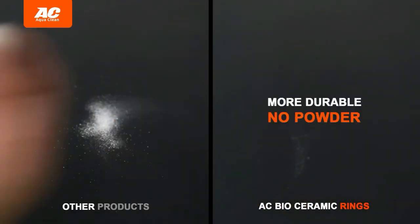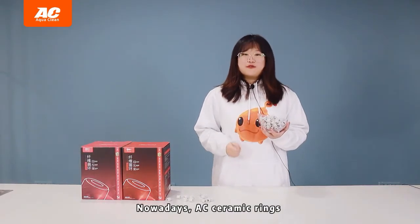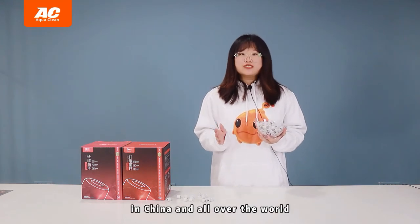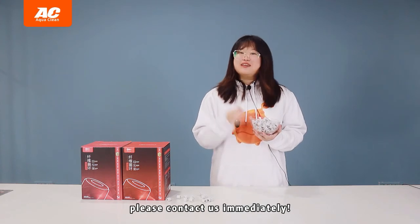Our ceramic ring is very durable. Nowadays, AC ceramic rings are widely loved by fish lovers in China and all over the world. If you are also interested, please contact us immediately.